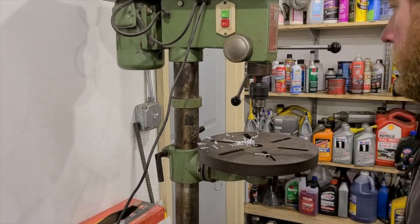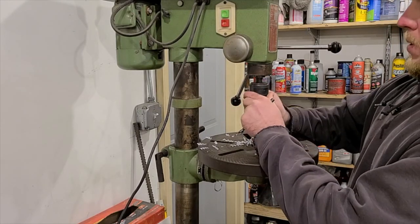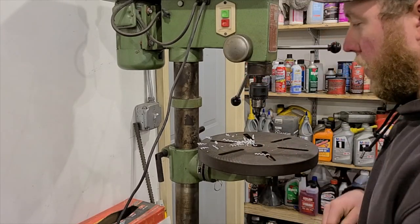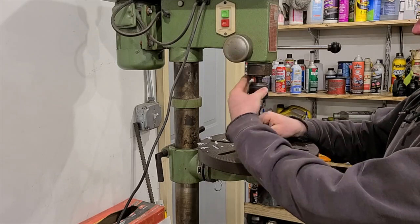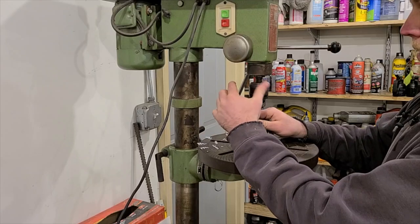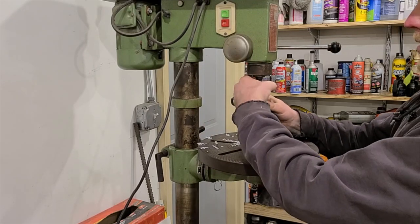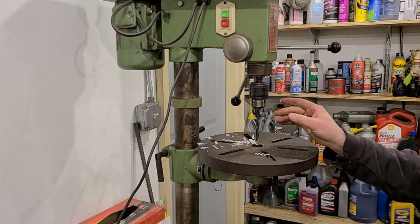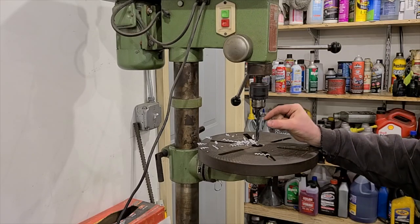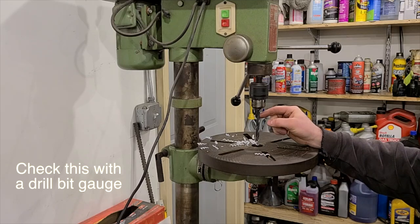The next step is to countersink these so that the machine screw sits below the top of the surface — quite a bit actually, almost halfway through. For this I'm going to use a 21/64th bit. This will depend on what size screw you end up using, so don't take this as gospel — whatever size drill bit you need to comfortably fit the head of your screw, that's the size you want.